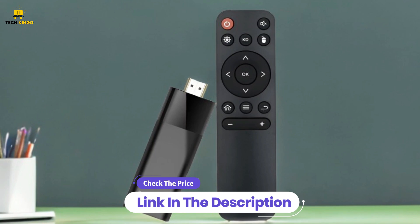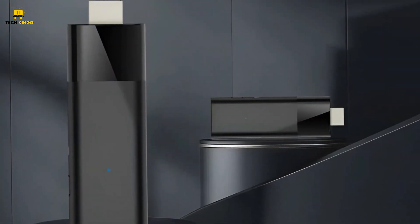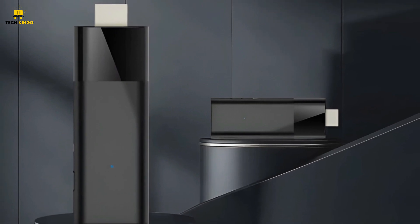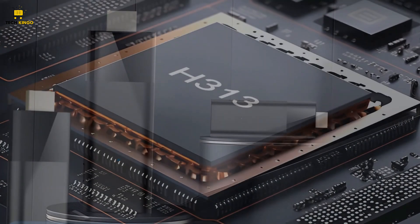Check out the price and more details via the link in the description below to learn more about the best LEMFO Android smart TV stick. Stay tuned for more tech updates from Techkingo. Thanks for watching.